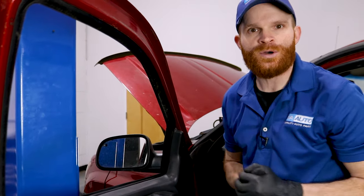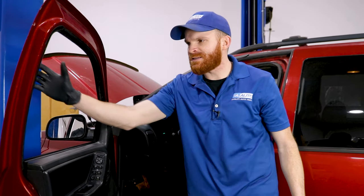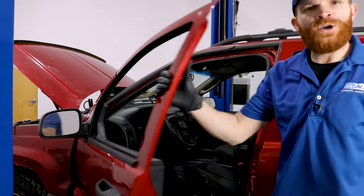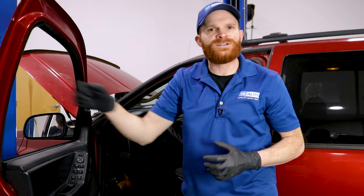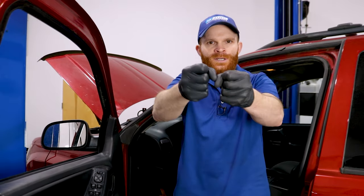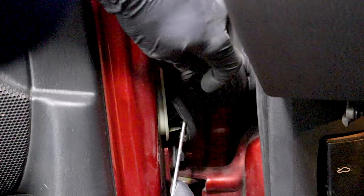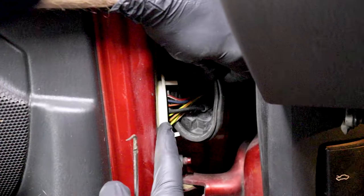That's great, but we need to continue on. One of the most common issues that happens with these power windows is actually the wiring that leads from inside the passenger compartment down through and into the door itself. There's going to be an area right along here that you're going to want to pay attention to. Why is this a common issue? Well, the door is going to be opened and shut a whole bunch of times throughout the life of the truck. This is going to be an area where the wires are going to flex over and over every time you open and shut the door.